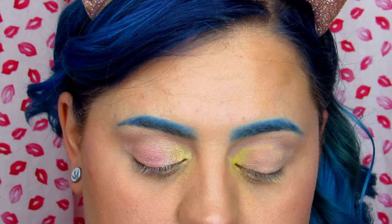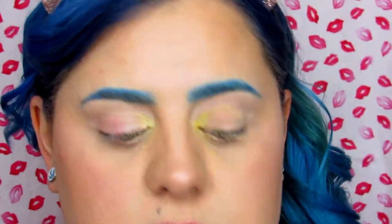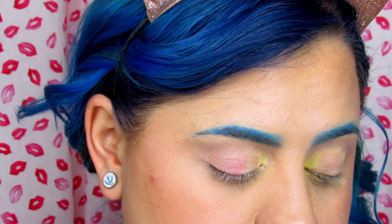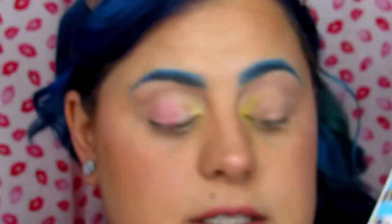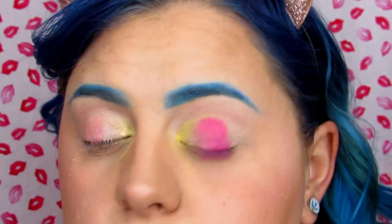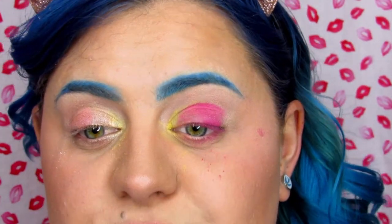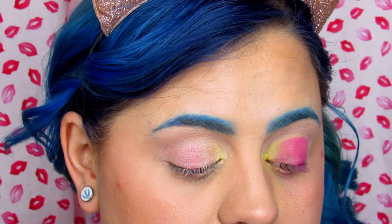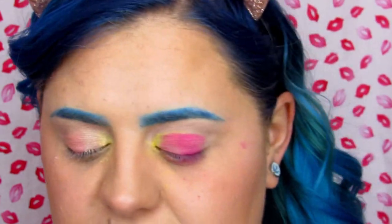My eyelids look a mess right now. I'm trying to put more on, but why is every shadow in this palette shimmery? Now taking this bright pink from BH Cosmetics on this side — why couldn't the rest of these shades be this pigmented? Seriously frustrated that the pink is the most pigmented and the neon pink and neon yellow were nothing.